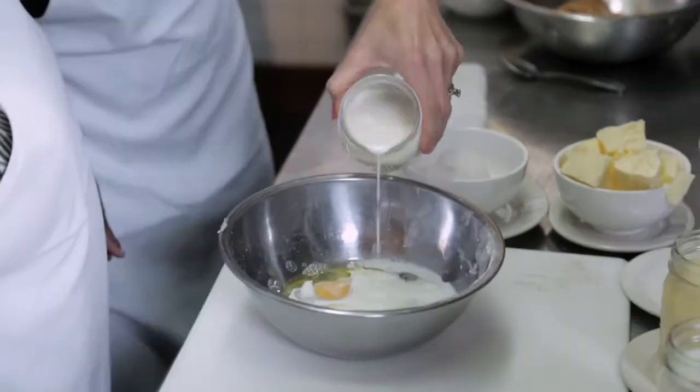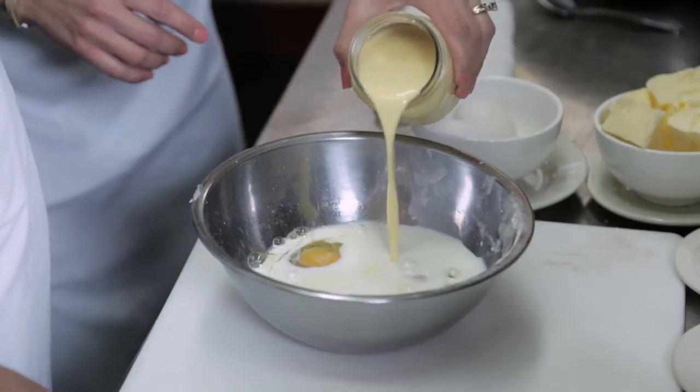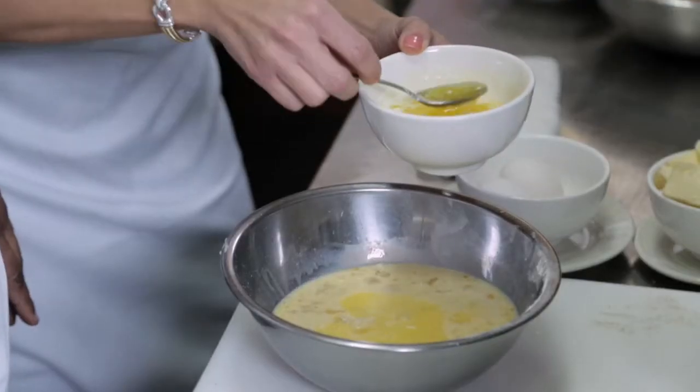And now we're going to mix the wet ingredients: four eggs, half and half, a third of the heavy cream, the eggnog, and then we have some organic vanilla extract. We want the eggs to still have a nice consistency — we still want them to have a body. Four teaspoons of unsalted butter.